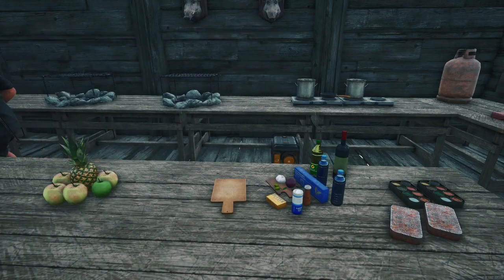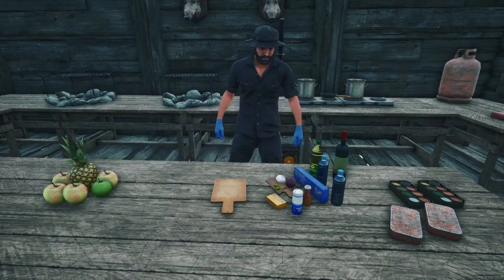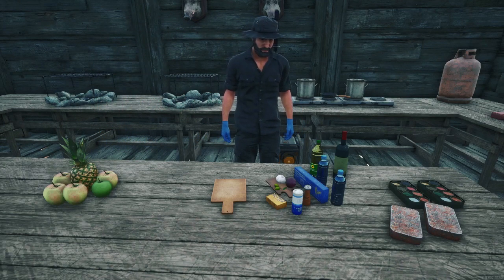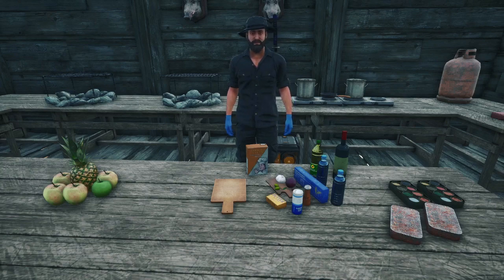Hold on, I'm missing something. I was missing the box of cream — and the last ingredient is a can of seafood mix. Now we will move all the ingredients over to the pot and get this pasta going.